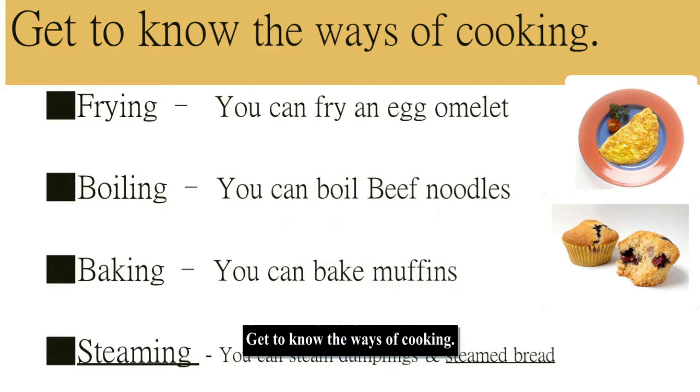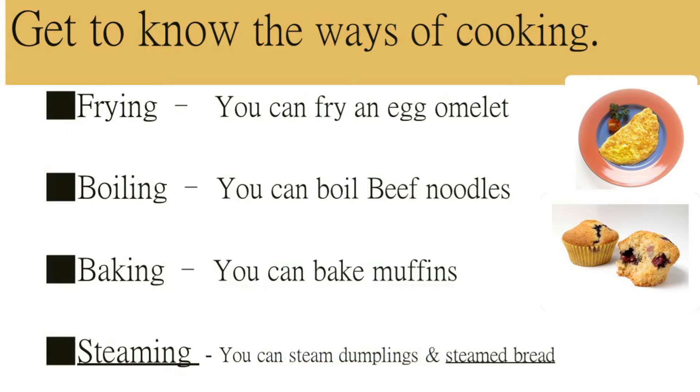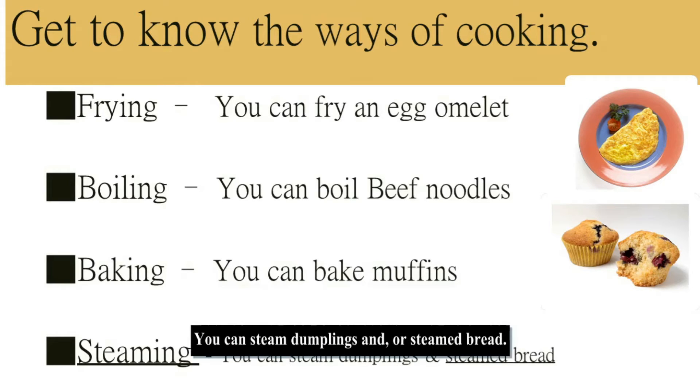Get to know the ways of cooking. Frying — you can fry an egg omelette. Boiling — you can boil beef noodles. Baking — you can bake muffins. Steaming — you can steam dumplings or steamed bread.